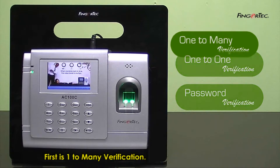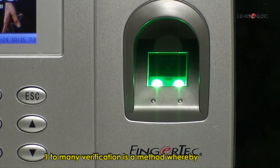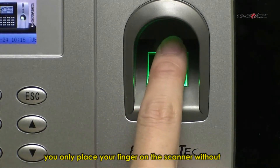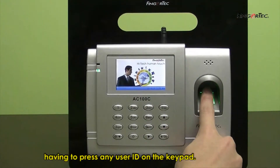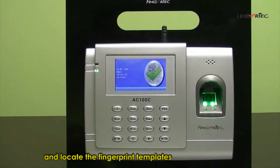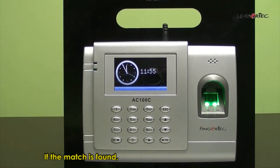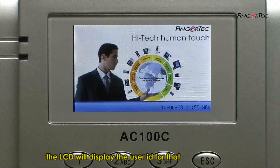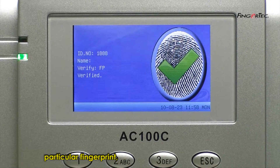First is one-to-many verification. One-to-many verification is a method whereby you only place your finger on the scanner without having to press any user ID on the keypad. The reader will capture the fingerprint and locate the fingerprint templates from the fingerprint database system. If the match is found, the verification will turn out successful. The LCD will display the user ID for that particular fingerprint.